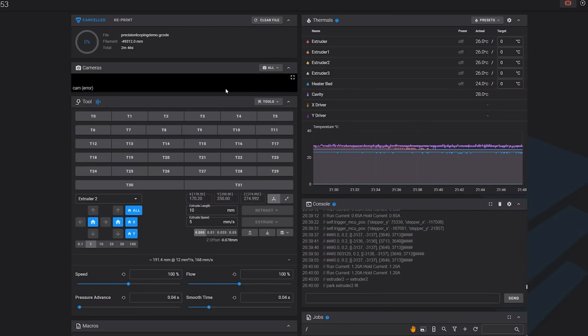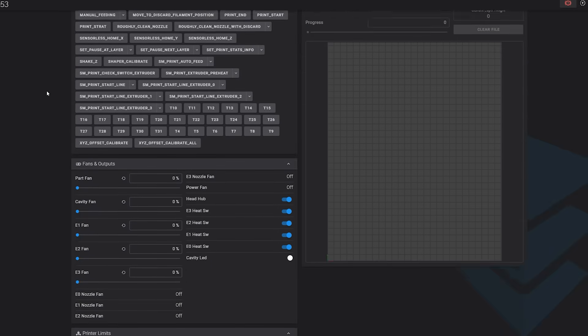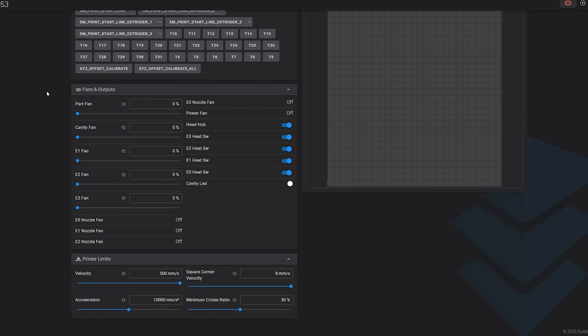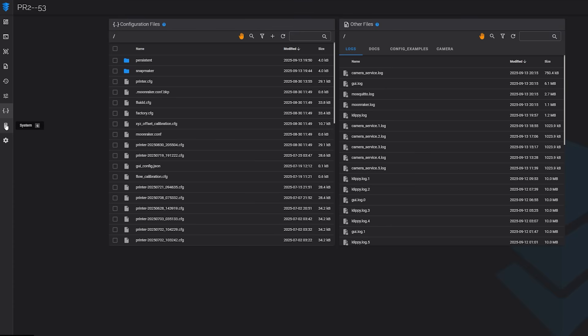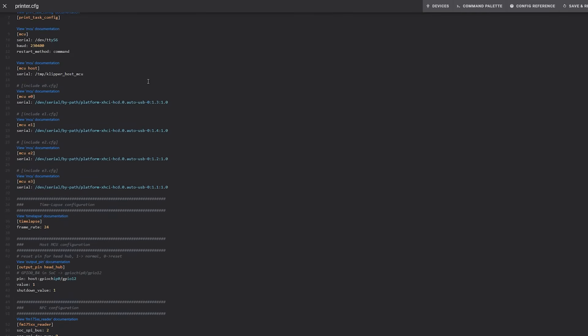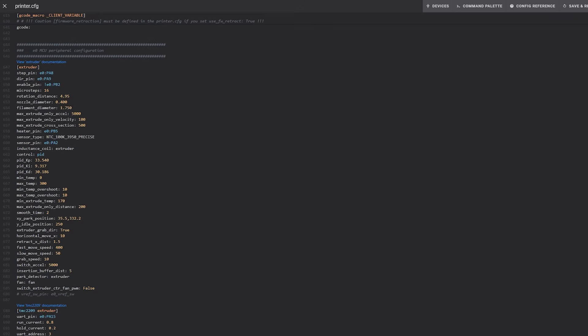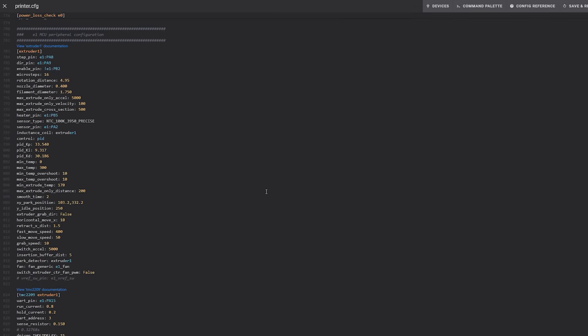One thing I'm super happy to see is that the version of Klipper on these machines is completely open source. You have access to all the awesome features associated with Klipper and full control of your printer config file to fine-tune your machine — something we don't often see, as companies like Bambu Lab, Creality, and Elegoo have started to lock users out of this config file entirely.